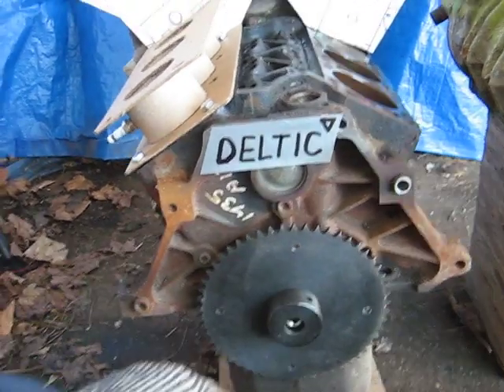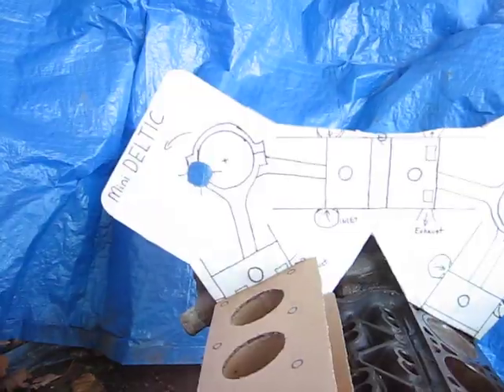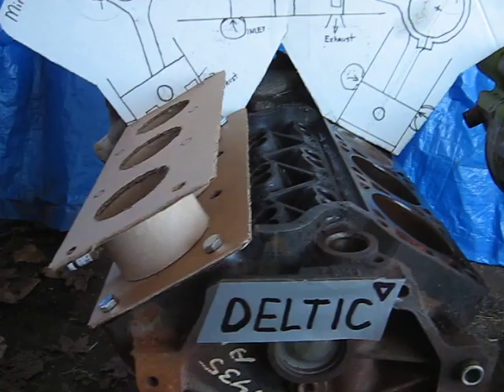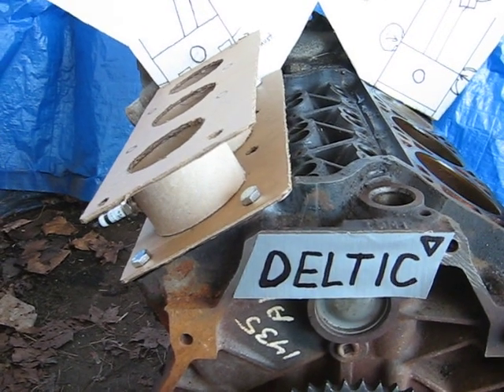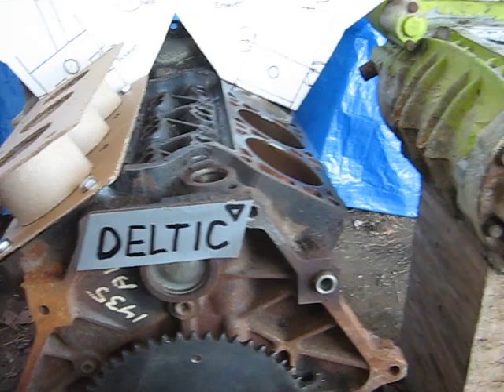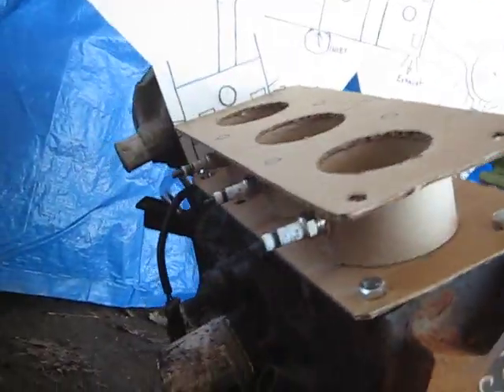I have one V6 block here, and then there would be another one up there and another one over there. They would be fastened together with three combustion chamber heads, with the spark plugs coming out the sides.